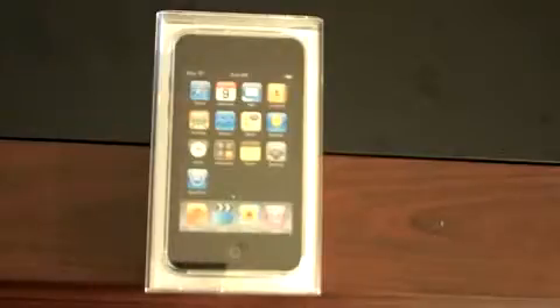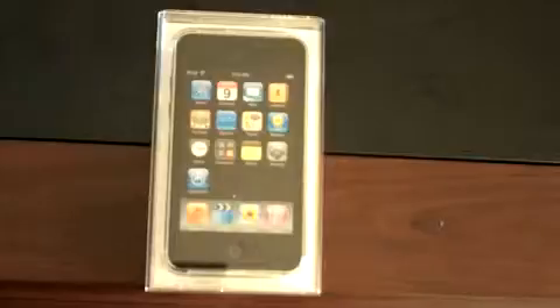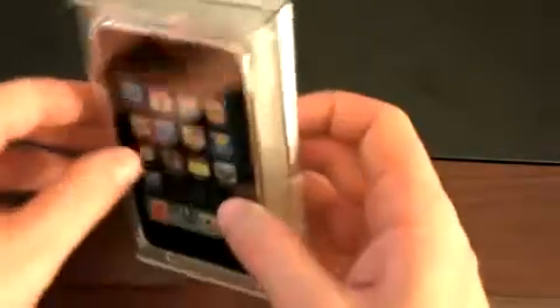Hey guys, John Rettinger here with an unboxing for you of an 8GB iPod Touch. This is just a review unit, so let's go ahead and dig in and get started. I anticipate the experience of using this for the few weeks that I have it will just be like an iPhone minus the phone.